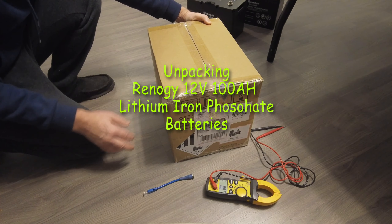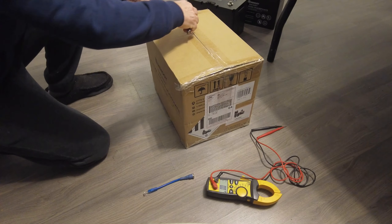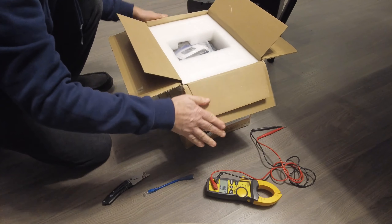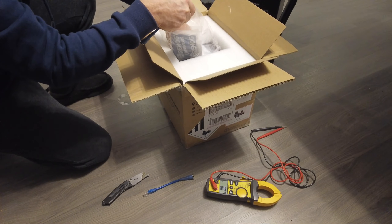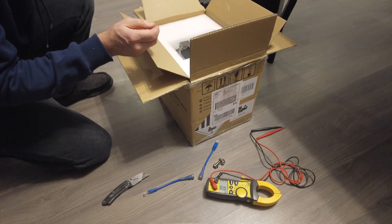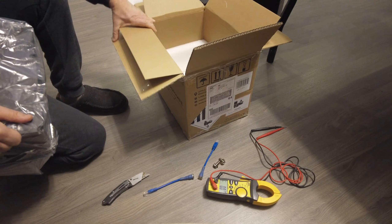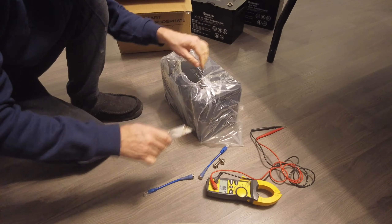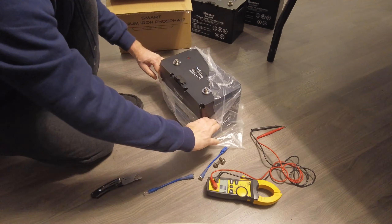I bought these batteries three months ago directly from NRG. Now it's time to unpack it and take a look. I also used these batteries for 5 minutes.